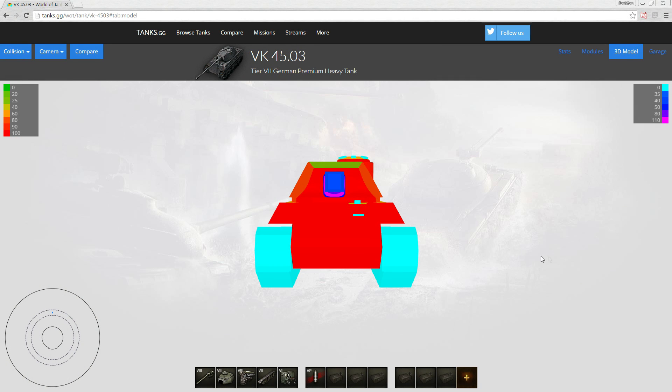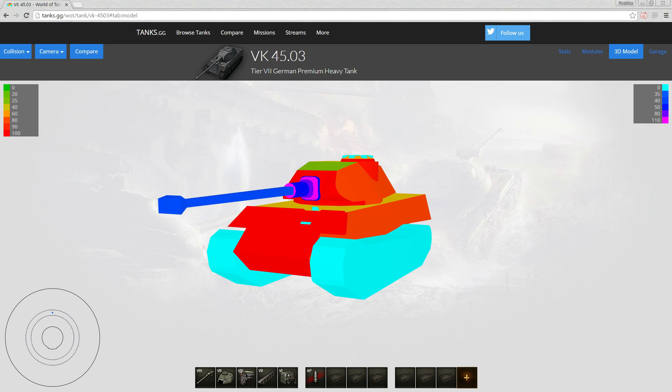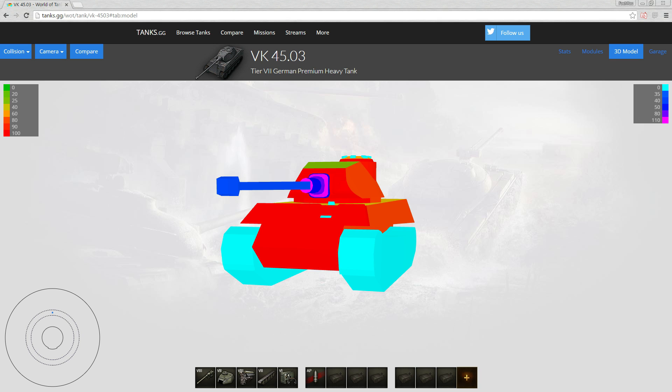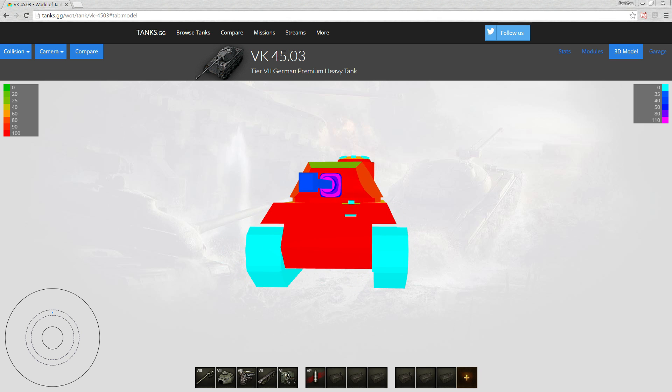Hello ladies and gentlemen, welcome to another 'Is It Worth the Gold' video. Today we are looking at the VK 45.03, the German tier 7 premium heavy tank. I'm recording this on June 4th, so I'm not sure when it's going to come out or how much it will cost, but let's just do the review and we'll see.